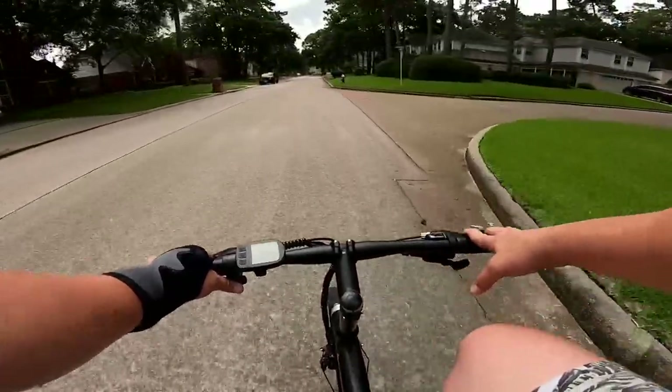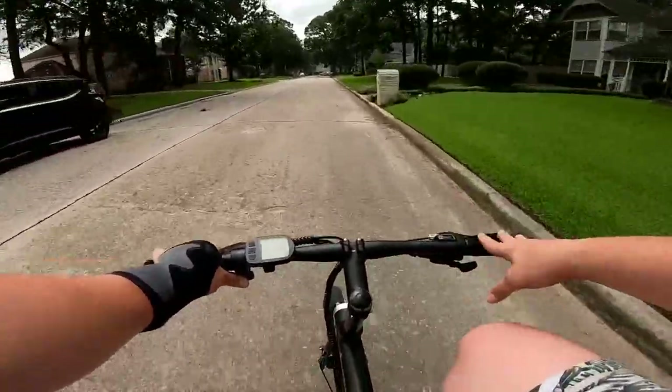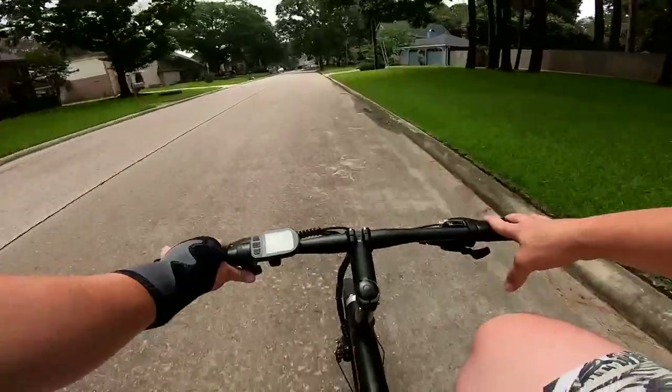You've got to fall down, lay there for a couple minutes, roll around in agony, then you get back up. That's just life — that's a good life lesson there.